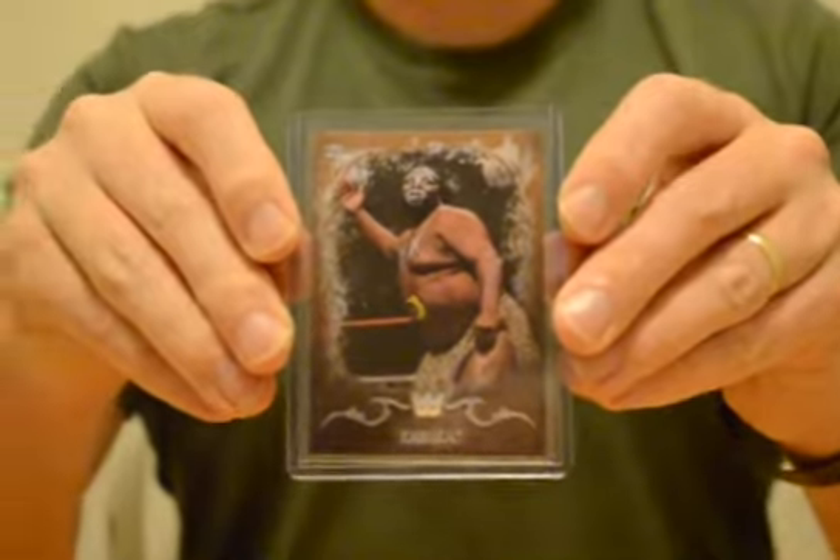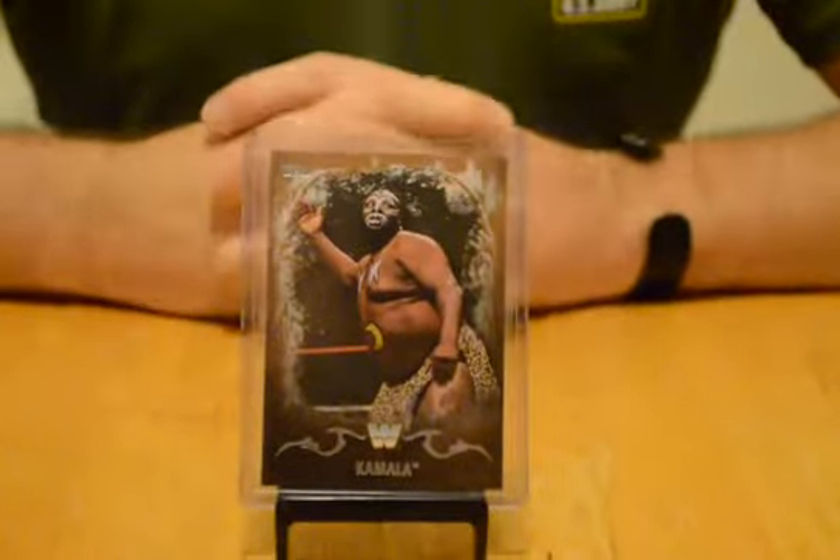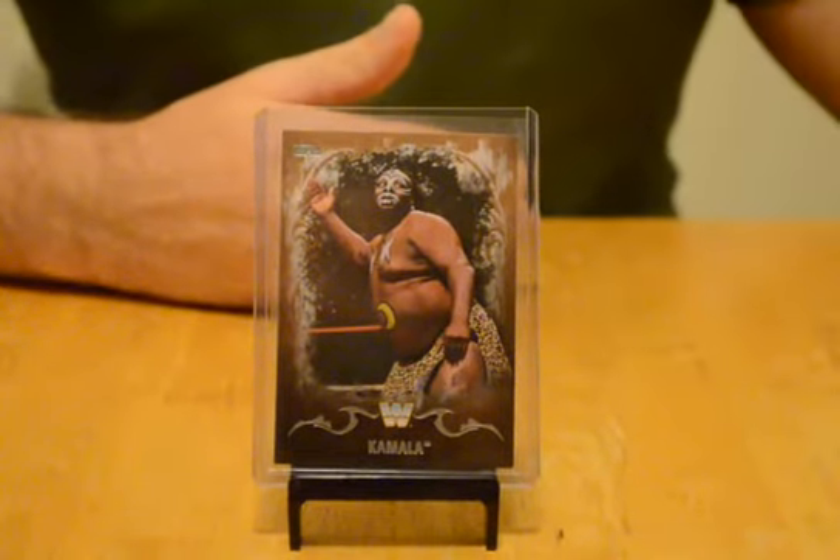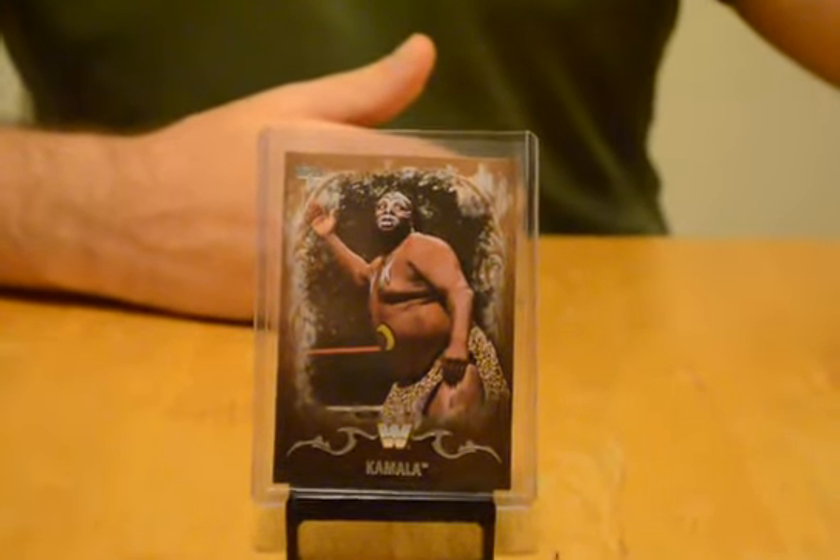Kamala — this one looks numbered, and it is. It's numbered out of 99. Awesome, let's go. Sorry, I just saw the next one. We good? Yes. Let's put these aside.